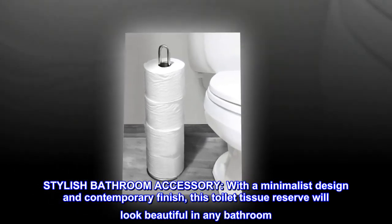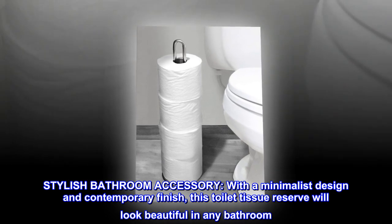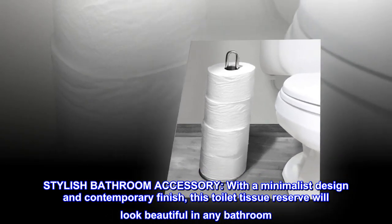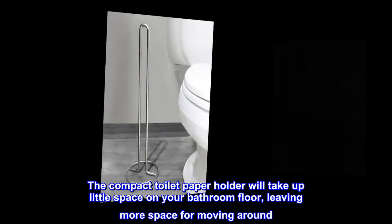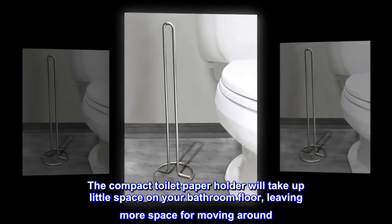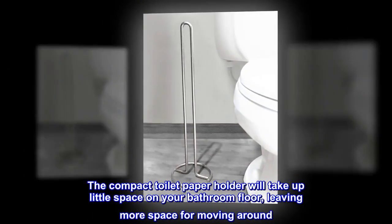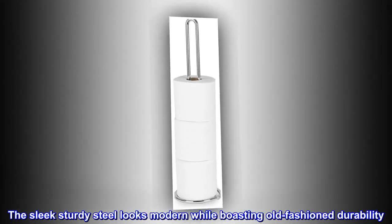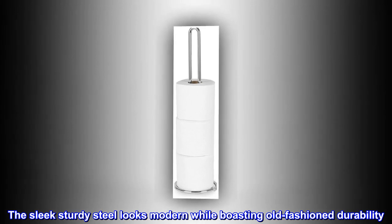Steel. Stylish bathroom accessory. With a minimalist design and contemporary finish, this toilet tissue reserve will look beautiful in any bathroom. The compact toilet paper holder will take up little space on your bathroom floor, leaving more space for moving around. The sleek, sturdy steel looks modern while boasting old-fashioned durability.